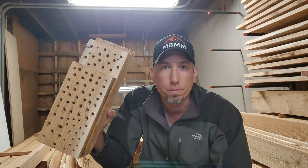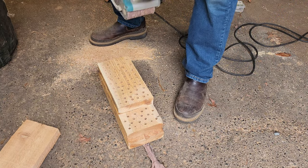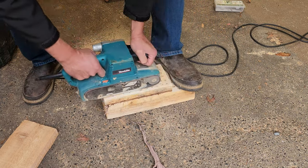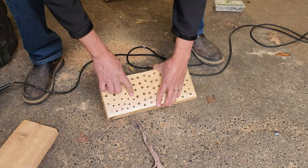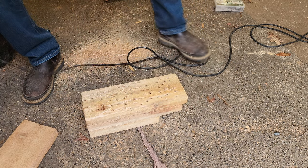Another thing I'm going to do is take this belt sander — it's got 40 grit on it — and just clean up the face a little bit. I can get those holes cleaned up and do the back so I have a nice smooth surface to mate with.